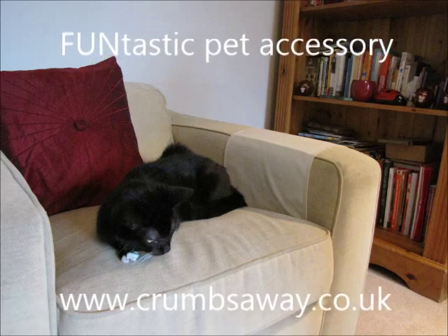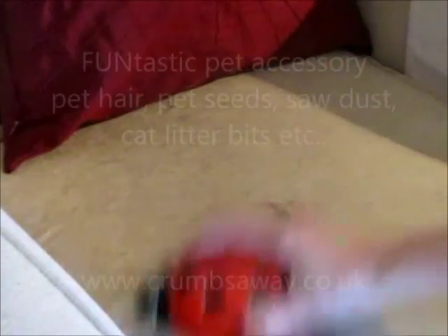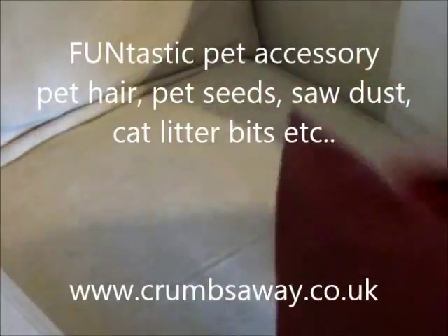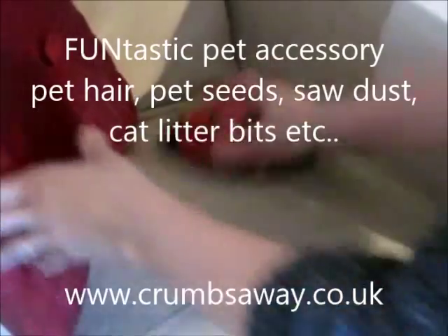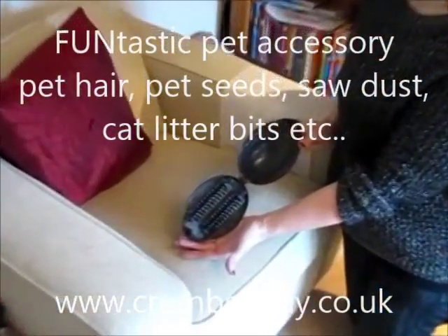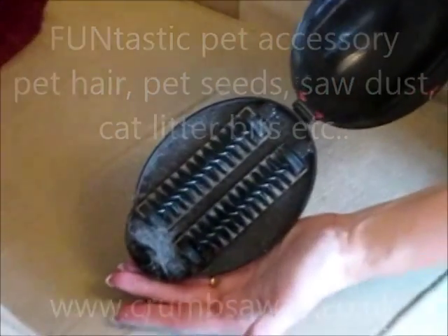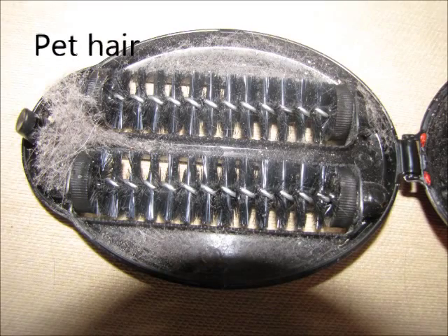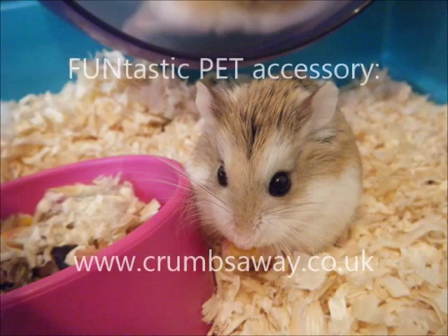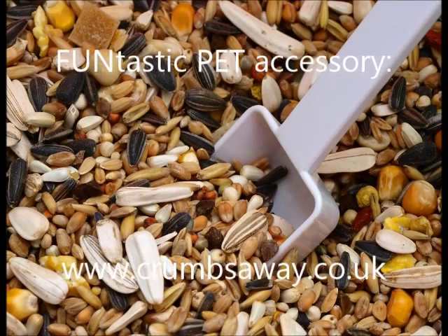This is the funtastic pet accessory. If you love your pet but you hate the mess that it makes, then this is the accessory for you. It removes pet hair from your sofa, carpets, stairs, rugs and mats. It will also collect spilt cat litter, and will pick up rabbit, guinea pig and hamster seeds, and also straw and hay. A must-have pet accessory for every pet owner.